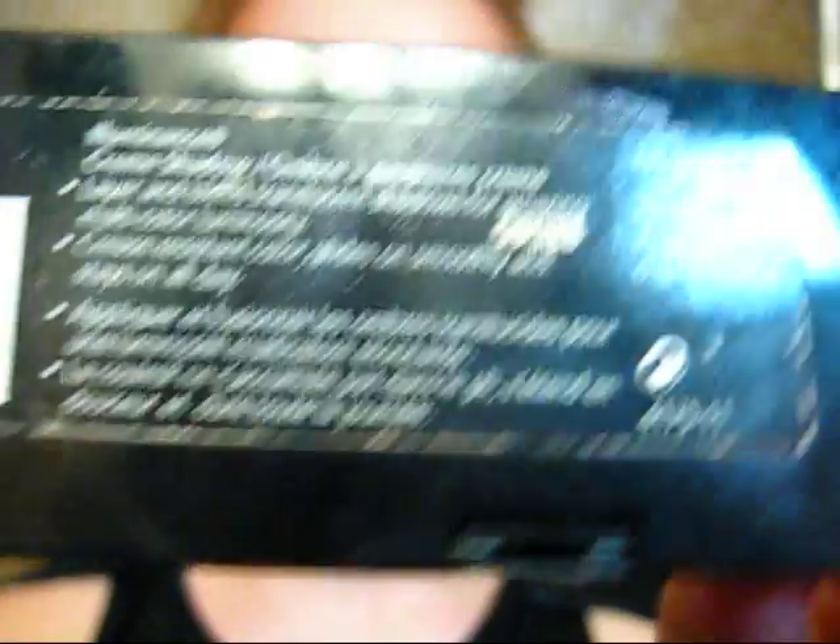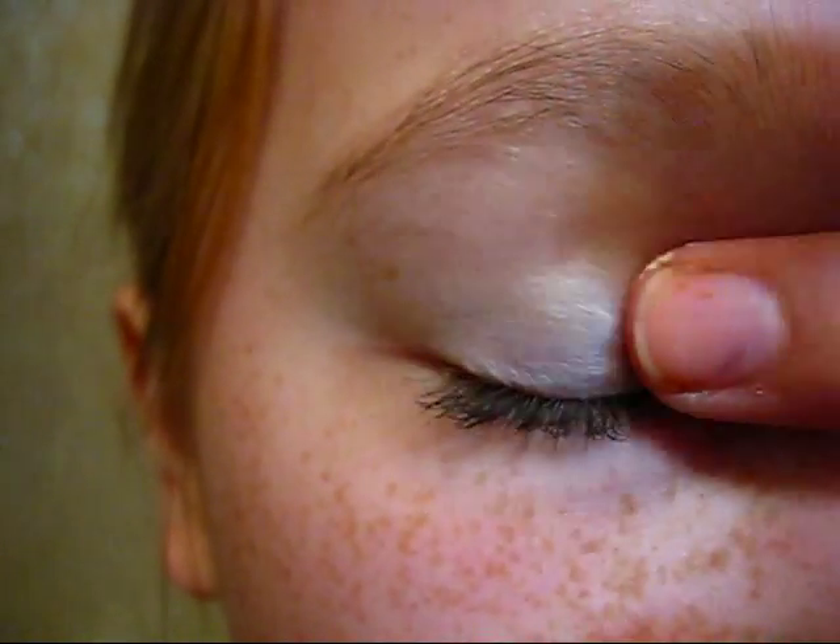First, use a shimmery white base. We used the Revlon cream eyeshadow palette. Just cover your whole eyelid with it so the other eyeshadows will stick better.